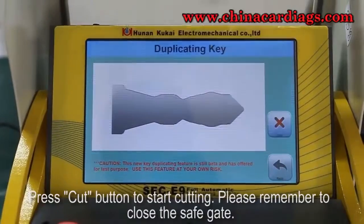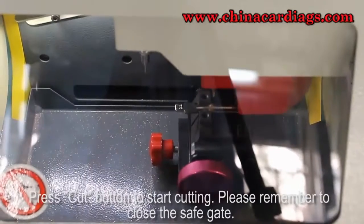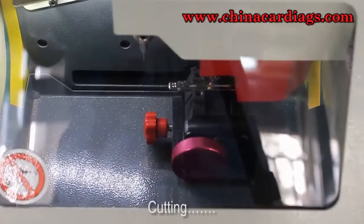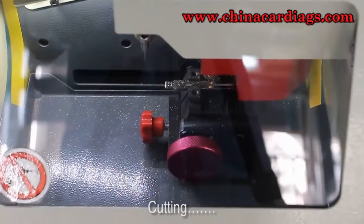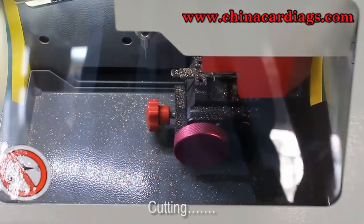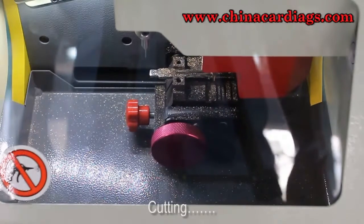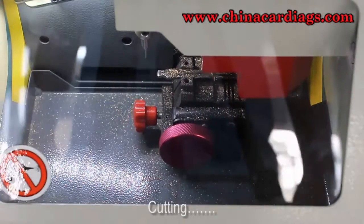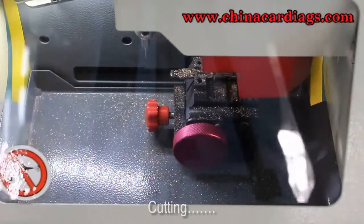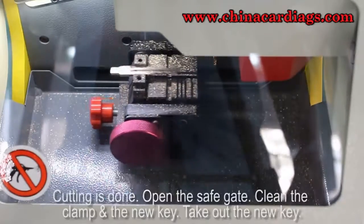Press the cut button to start cutting. Please remember to close the safe gate. Cutting is in progress and cutting is done.